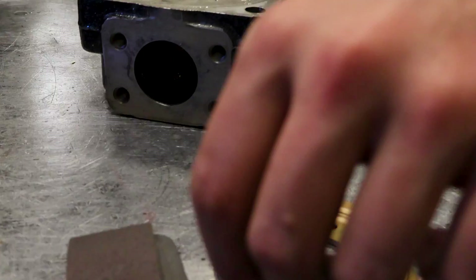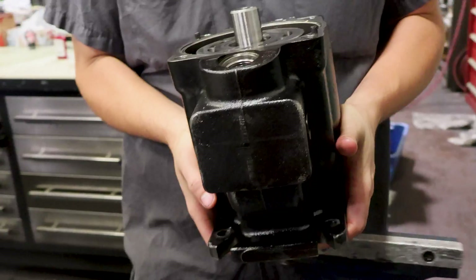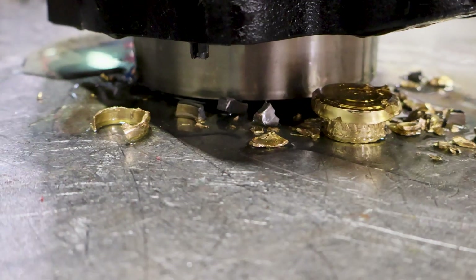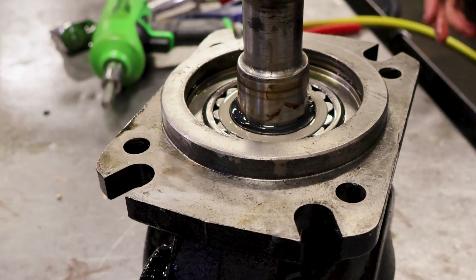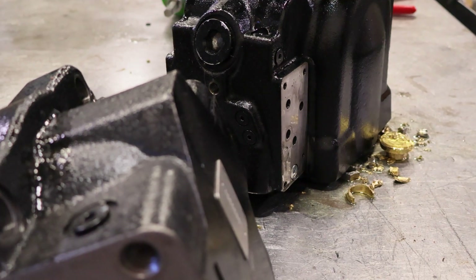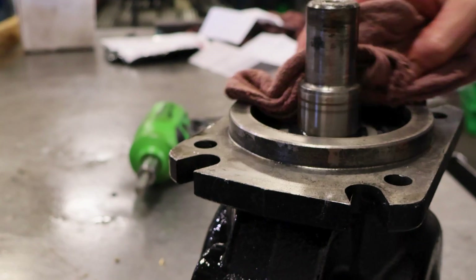That's not good — it's supposed to be straight. Going slow enough, there might be metal shards somewhere in the seal. The sealing surface isn't as bad as I thought it would be, but that tiny little bit of contamination will come in and destroy the shaft.